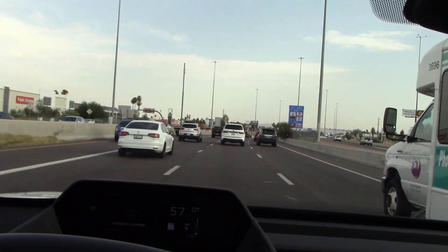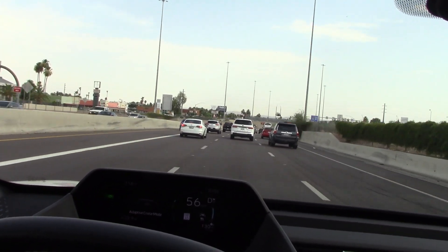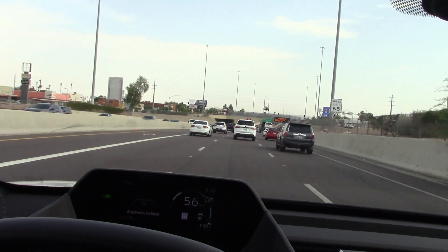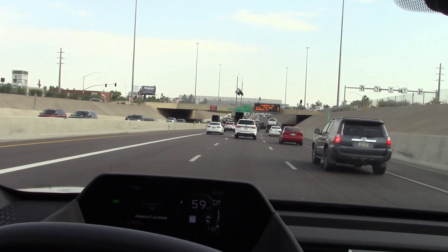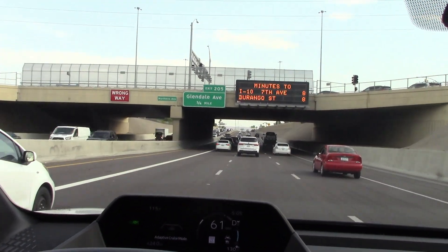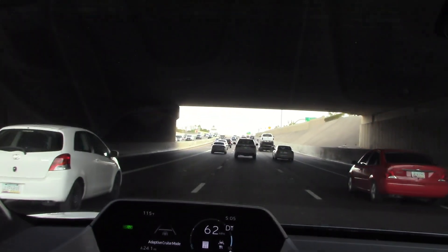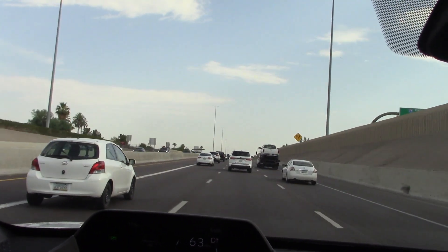I'd like to take this off-road to see how it performs, but with tires more intended for the street and limited range, that's just not going to happen. Most of our driving was 50% expressway, like we're doing here, and 50% heavy city traffic — all in extreme heat.